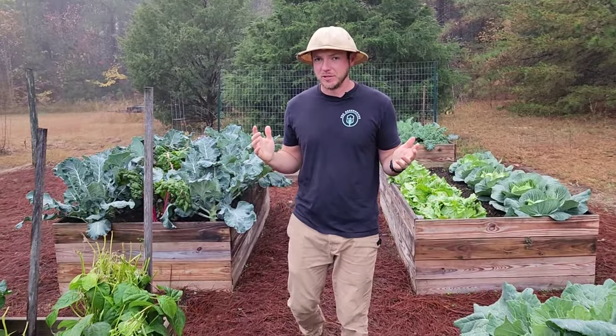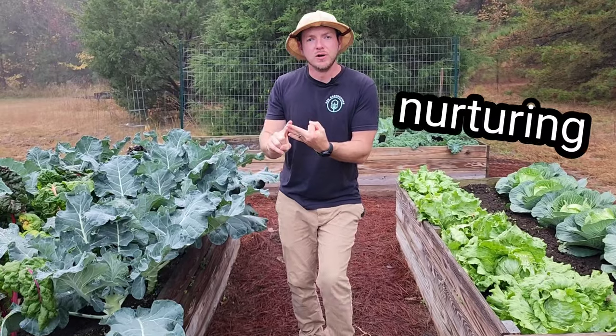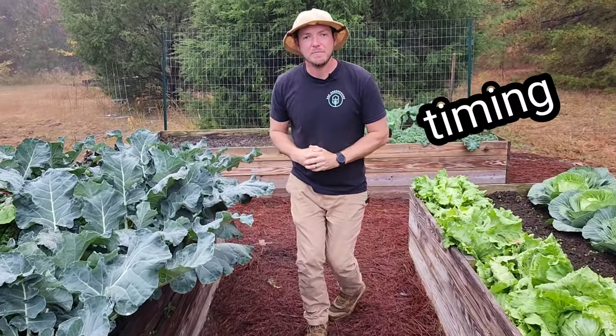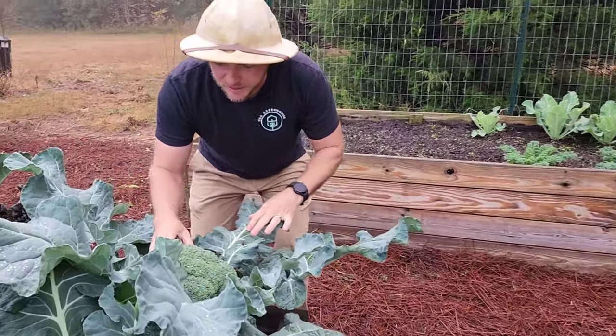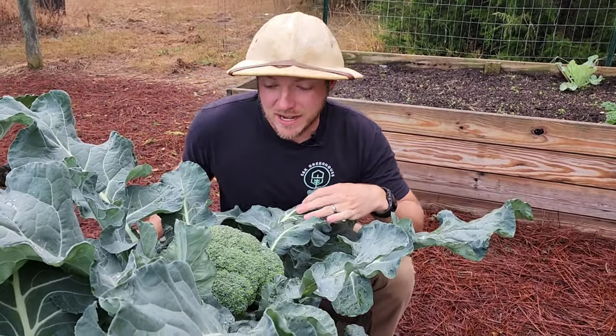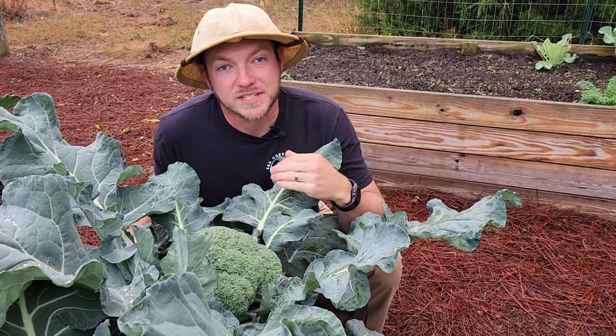What's up everybody? It's Justin at S&K Greenhouse. Broccoli can kind of be a tricky crop to grow. It takes a lot of fertilizing and watering, nurturing, and perfect timing. And when you finally get to the part where you have a nice crown, you kind of don't want to mess it up. So today I'm giving you three mistakes to avoid when harvesting your broccoli.